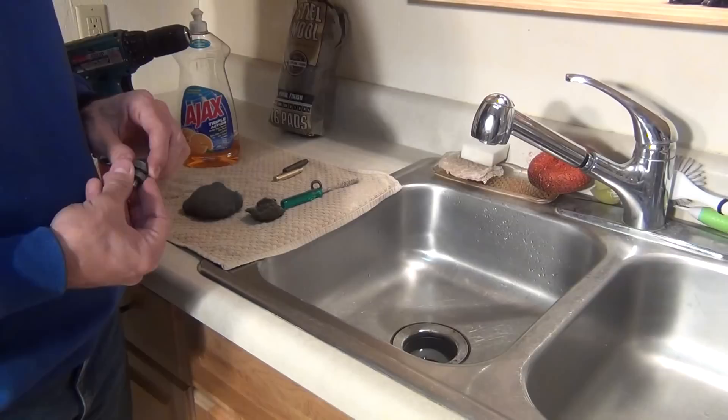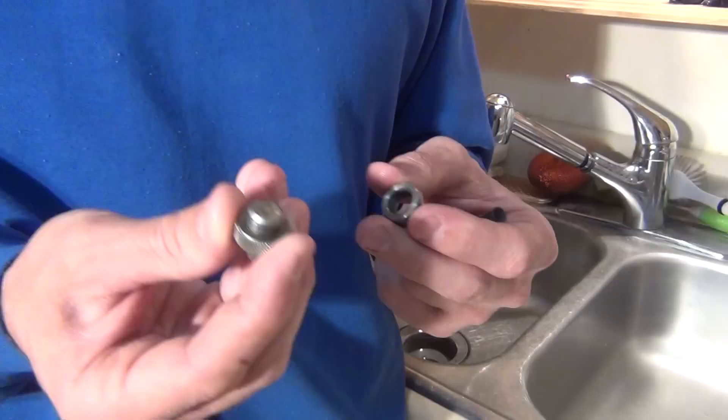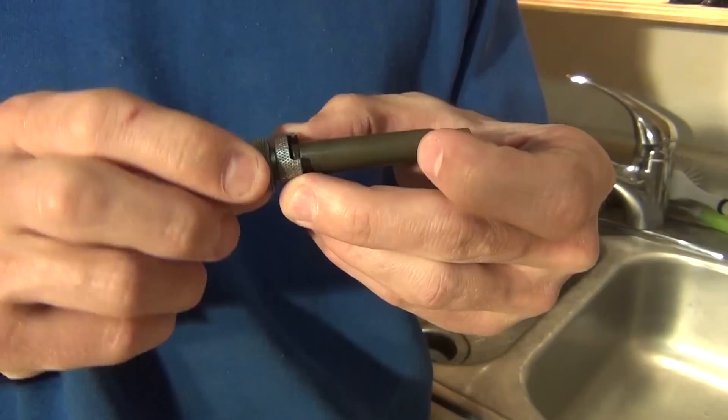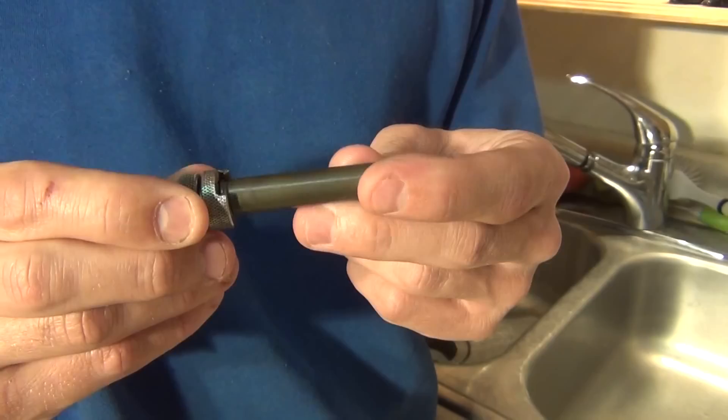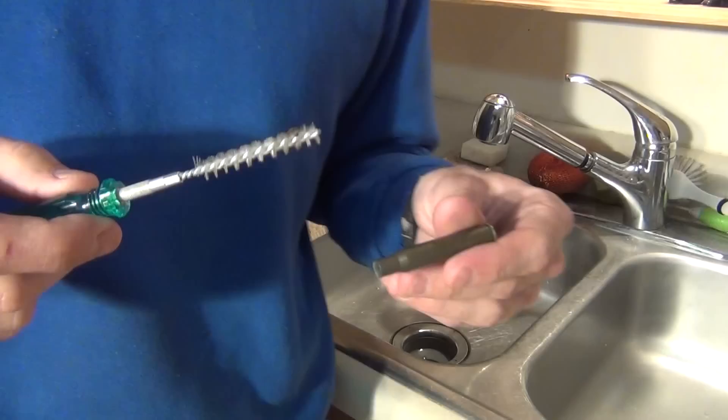Right now I'm taking the lock stud and the appropriate shell holder, making sure I have the right pieces together. As you tighten the shell holder onto the lock stud, it holds the case in position. To get this process started, I like to take my case mouth brush and just gently clean inside the case mouth, just to get the case ready to be cleaned.